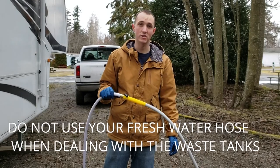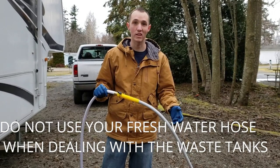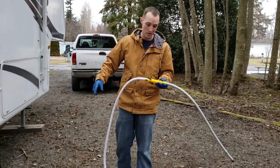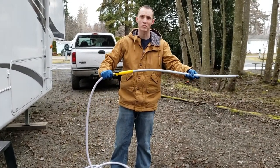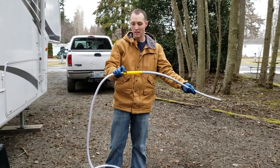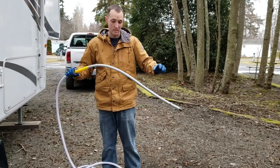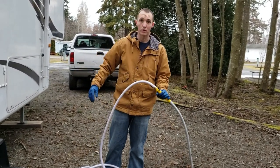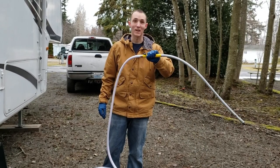The Rhino back flusher did not work. What did end up working - and it was really hard to video because there's a lot of moving parts - I ran this hose all the way to the source. You can find it anywhere, at Walmart, Camping World, or anything like that. It has a little handle right here and it spreads water in all different directions. I just shoved this down in the black water tank, put it on full blast, and it went right through. So this is worth a million bucks to us right now.